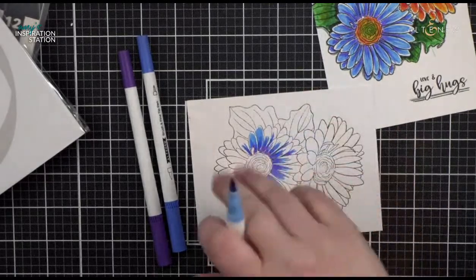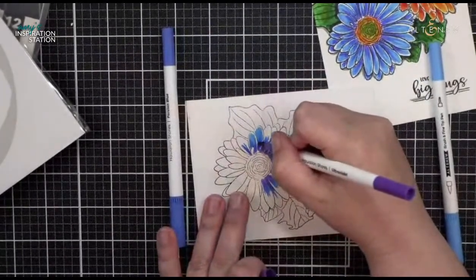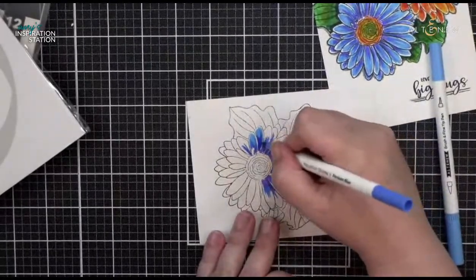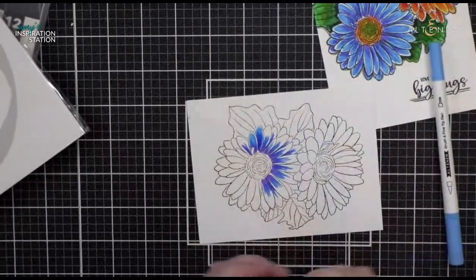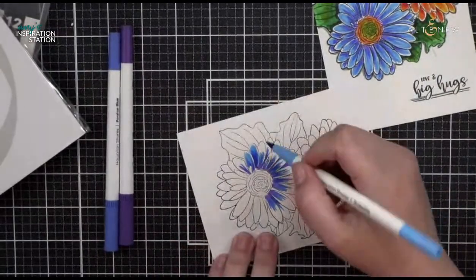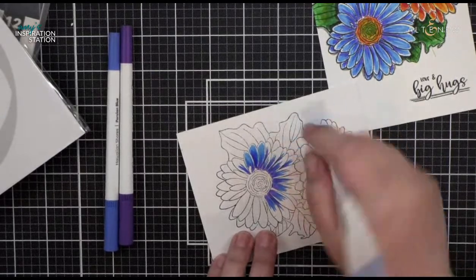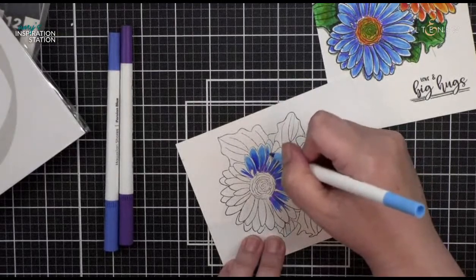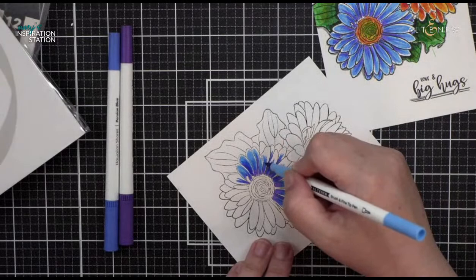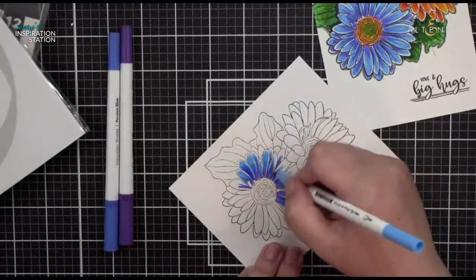I went back in to add purple and Persian blue to connect the petals where one was behind another. I have just a little bit more depth now. Sarah, thank you for sharing on Facebook. Roxanne, who is behind the badge today, will be announcing the winner at the end of our live stream, which is in approximately 30 minutes. Go ahead and get sharing and let us know where you shared.